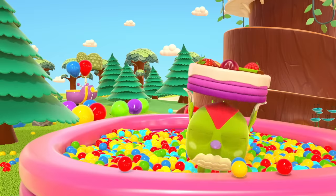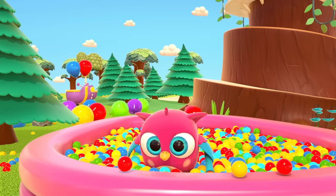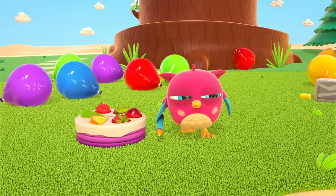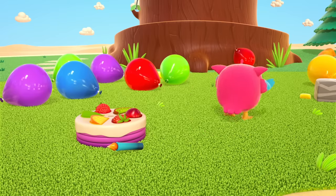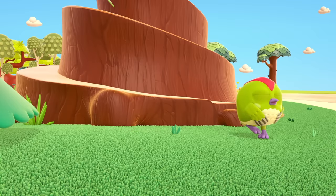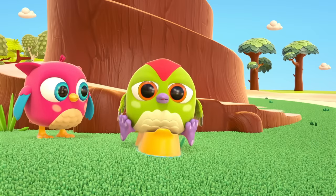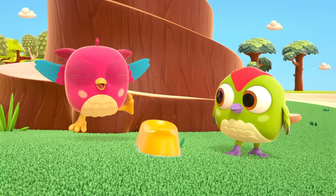Birthday cake! Candle! Hop Hop, you found a candle — will you put it on the cake? Where's Peck Peck the Woodpecker? There he is, behind the tree. It looks like Peck Peck needs to use the bathroom. It looks like Peck Peck used the potty — good job! Hop Hop is very happy for you.